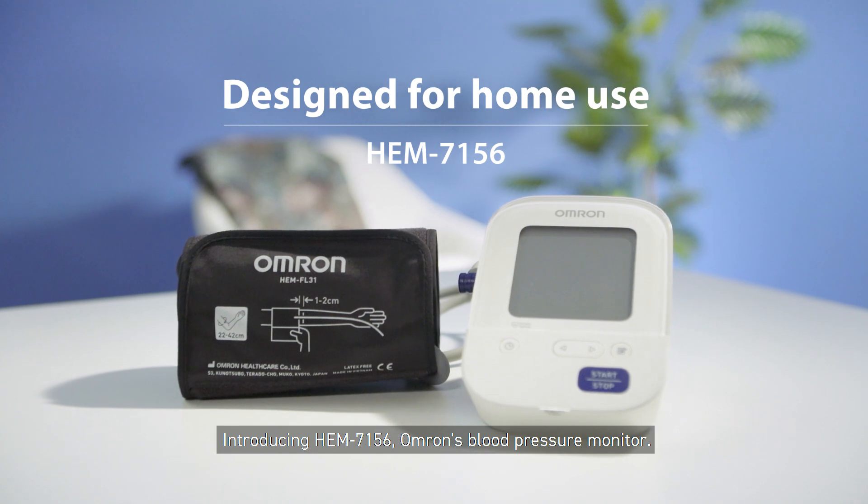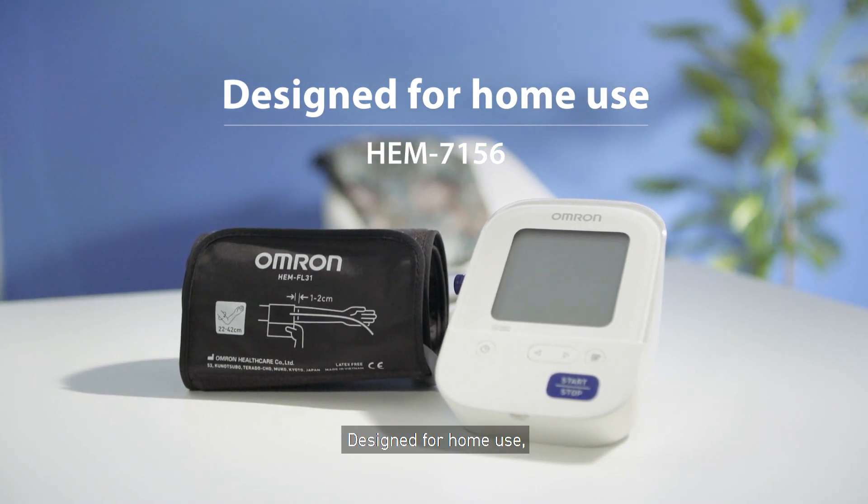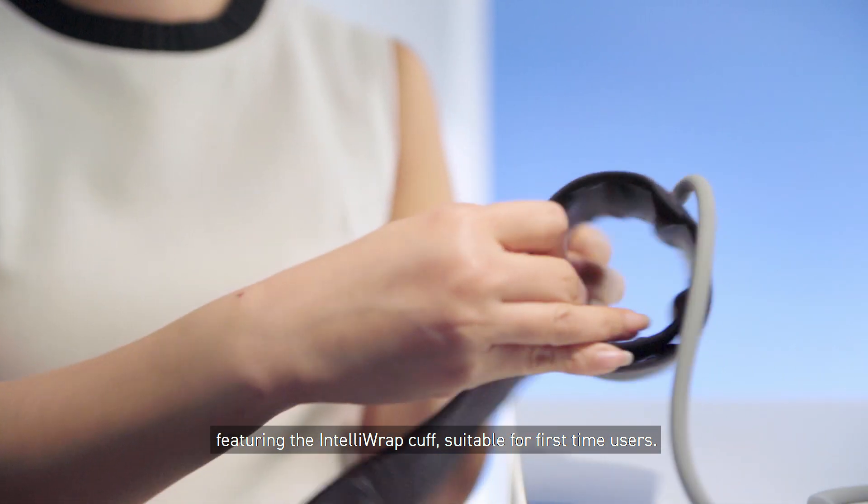Introducing HEM 7156, Omron's blood pressure monitor designed for home use, featuring the IntelliWrap cuff suitable for first-time users.